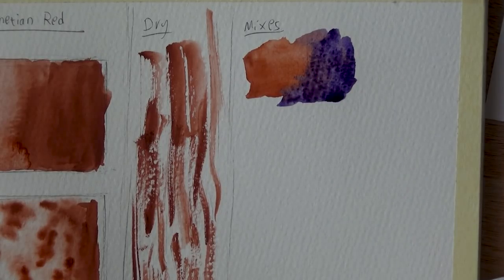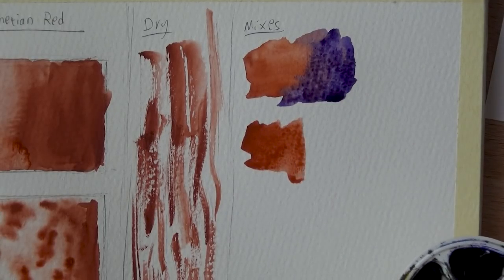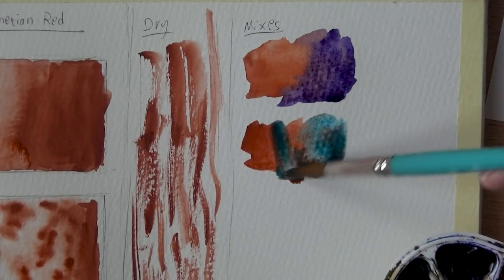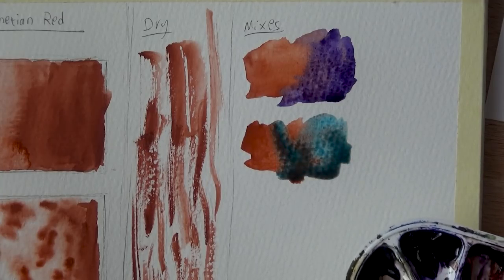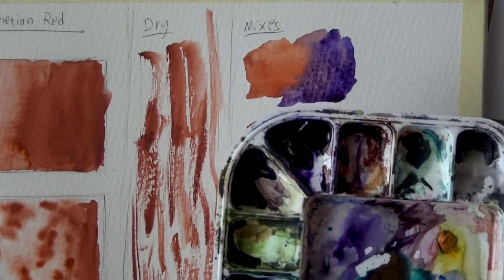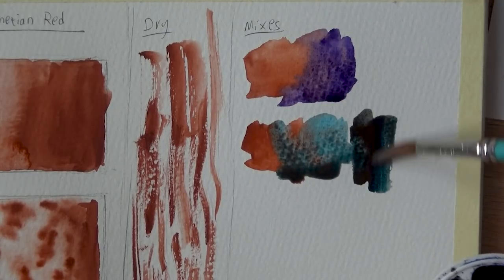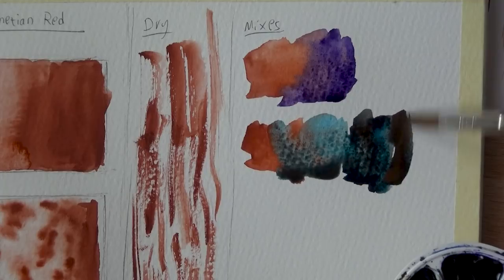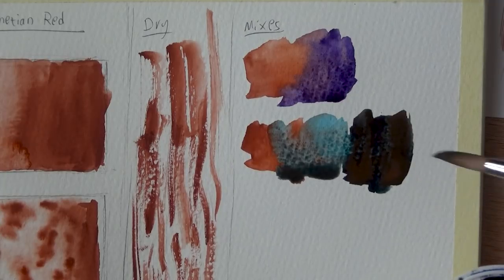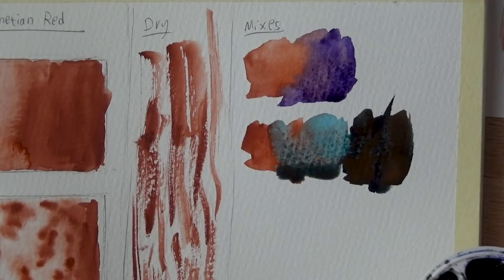Let's try it out with some Phthalo Blue, because I do like the way these combine together. You can see these will neutralize each other a little more. I'm going to try a darker mix on my palette — taking some of that Venetian Red, you can see it gets really dark. And I'm sure with the Carbazole Violet it will get even darker. You can see how it covers the Phthalo Blue — you can see the opaque properties of the paint.